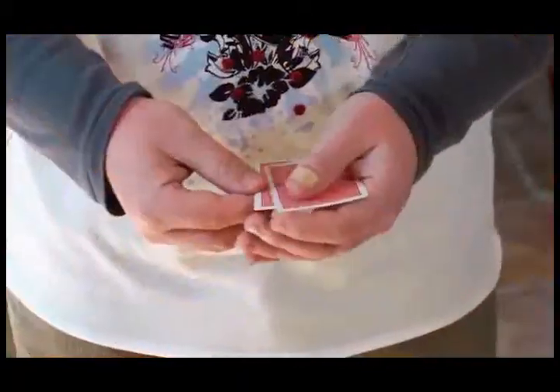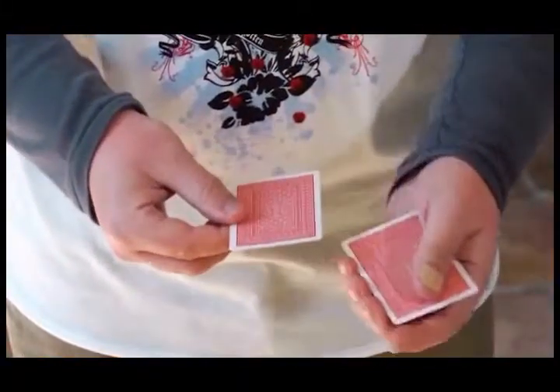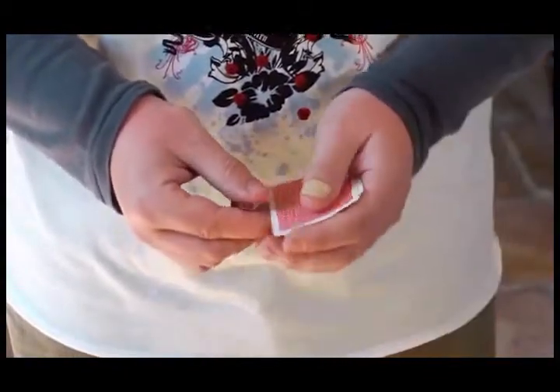Disc 1 will take you through every aspect of this incredible sleight. You're going to learn how to make your Elmsley count completely invisible. You're going to learn how to take sticky, old, warped, damaged cards — cards that somebody might just hand you — and still make your Elmsley count look perfect.